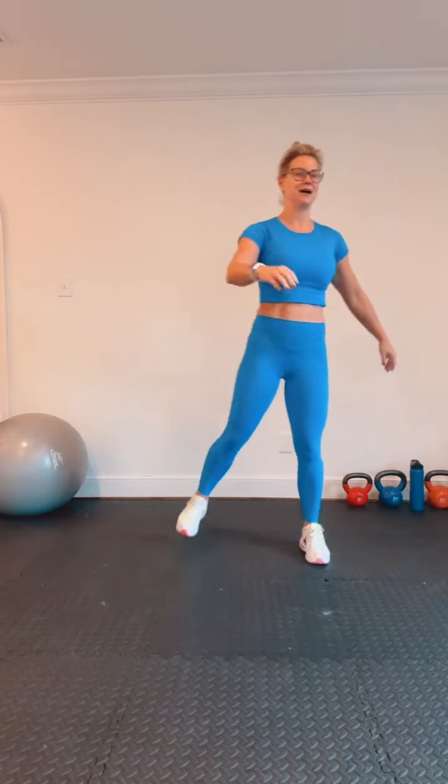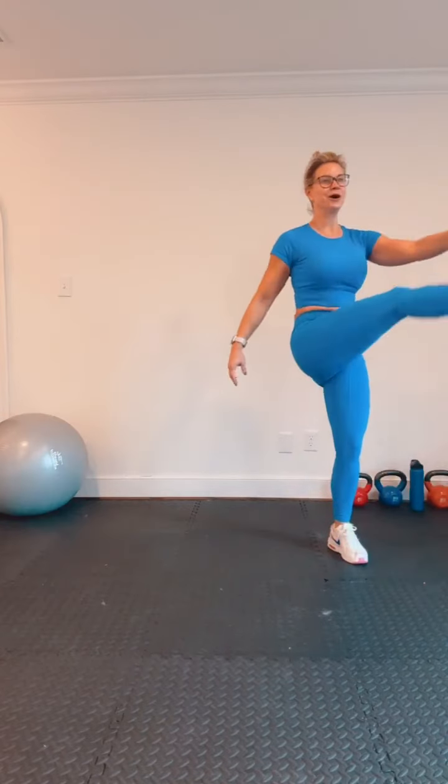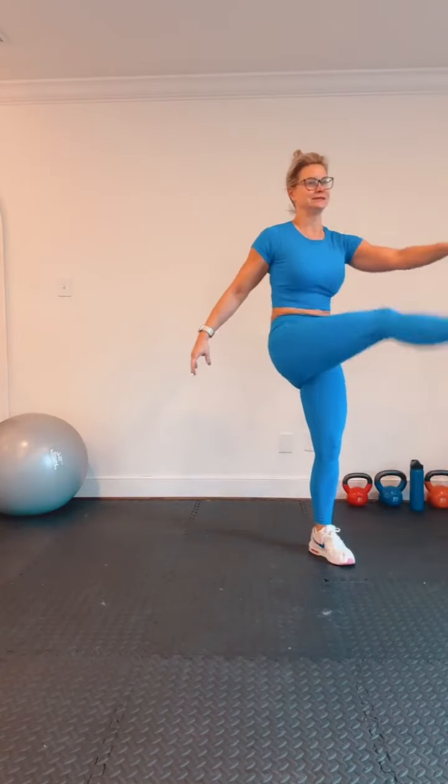Let's do some front kicks to stretch out those hamstrings. How y'all feeling? Nice and warm. We're going to get started here with our first set. Three simple exercises, we're going to be doing three rounds.